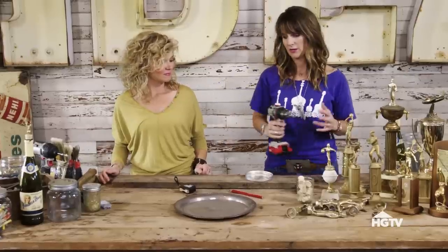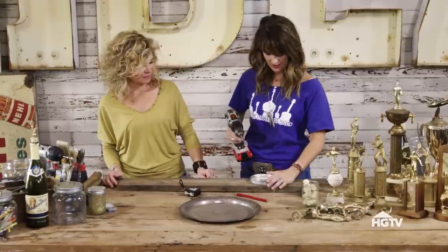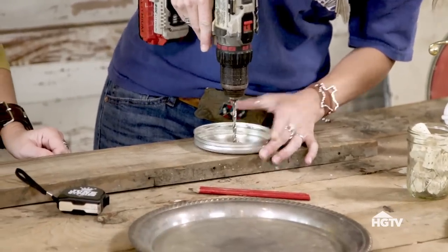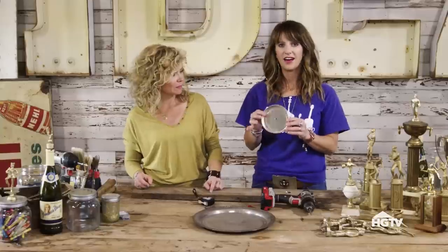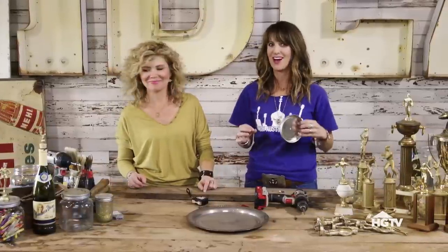For this one you don't need to clamp it. There are some things you might need to clamp because once you start drilling it's gonna spin, but I think this one's gonna be fine. There we go. Now that we have our hole, we are ready for the most important and most fun part.